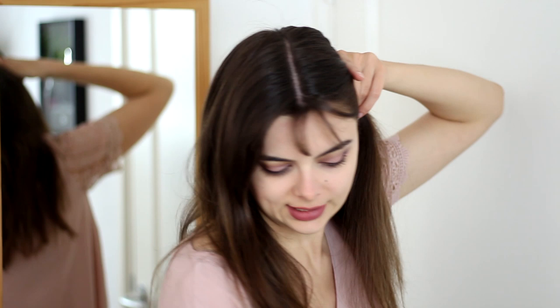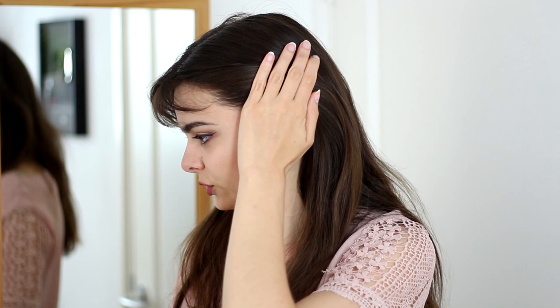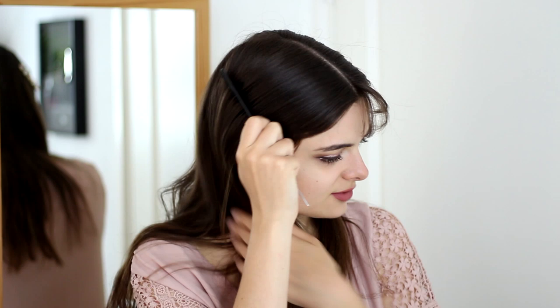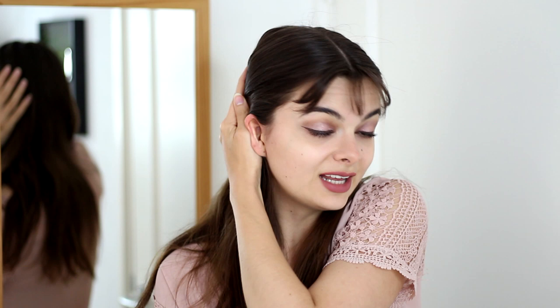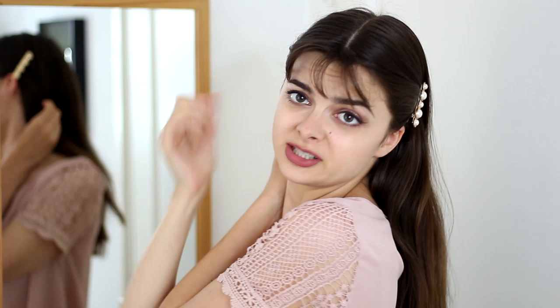I'm going to take a hair clip — here I have one that has a row of pearls — and I'm going to slide that in right above my ear. I'm going to make sure to scoop up all that hair and slide it in kind of diagonally so that it is almost pointing up, just slightly tilted back. Then I'm going to do the same thing on the other side, making sure my hair is combed back smoothly. I'm going to take a second clip — this one has little hearts on it — and slide it in right above my ear. You want to make sure they're symmetrical.